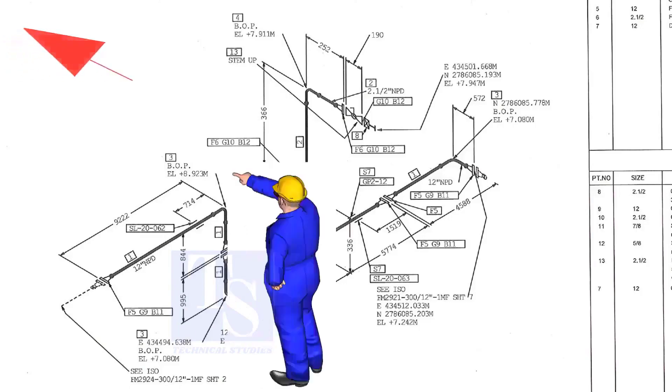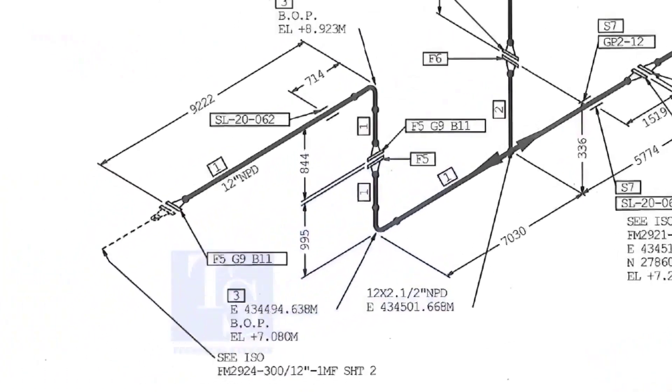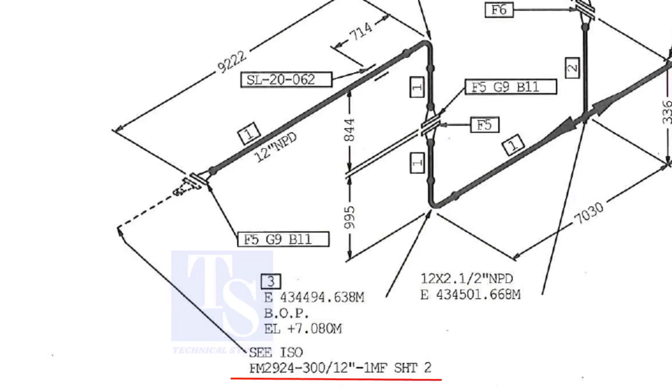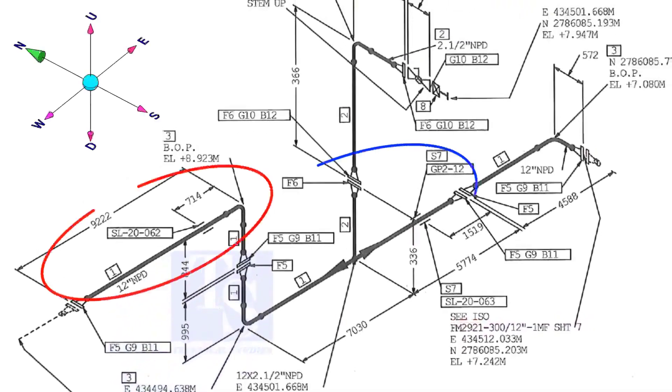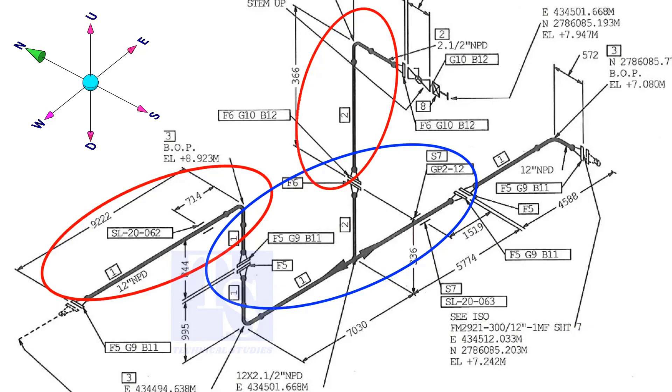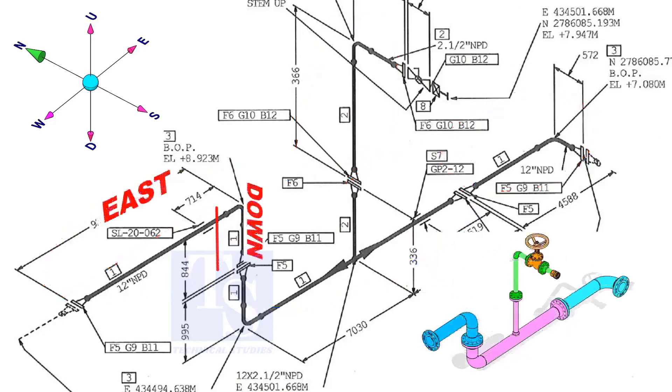As per the drawing, we are facing the north. This drawing is between sheet number 2 and sheet number 7. If you see a drawing of several spools, you can imagine the pipe is internally coated or lined, or the pipe is galvanized. The header part goes to the east, down, east, and to the south.